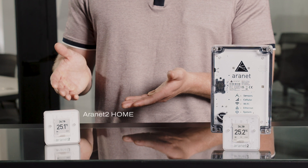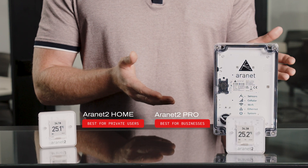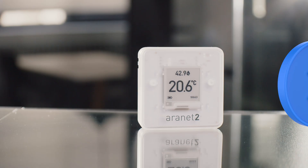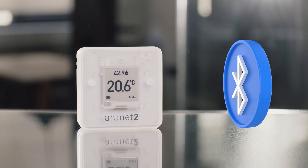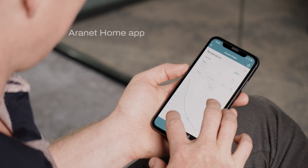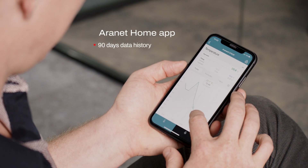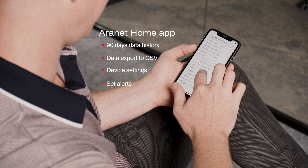The Aranet home is more suitable for individuals whereas the pro is meant for businesses. But as they both have the same measurement capabilities, how do they differ? The Aranet 2 home uses Bluetooth for home automation integration or connecting to cell phones through the Aranet Home app. There, you can track 90 days of measurement data, export that information, change device settings, and set up alerts.